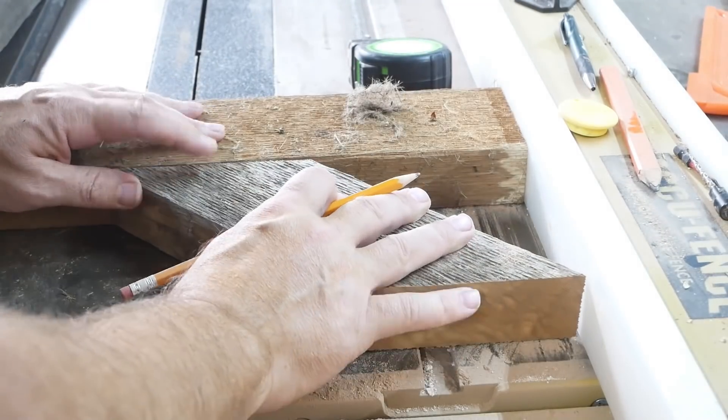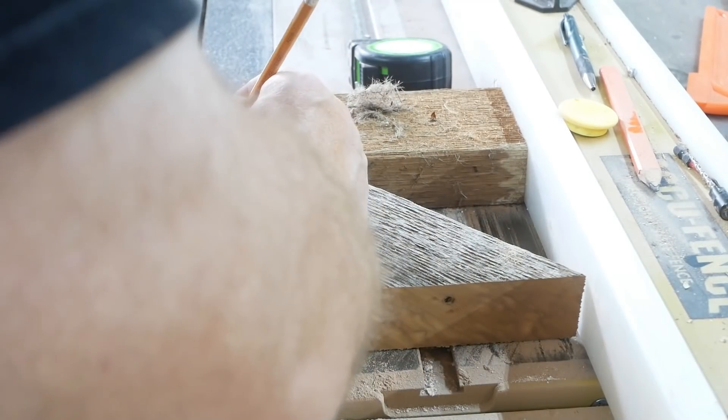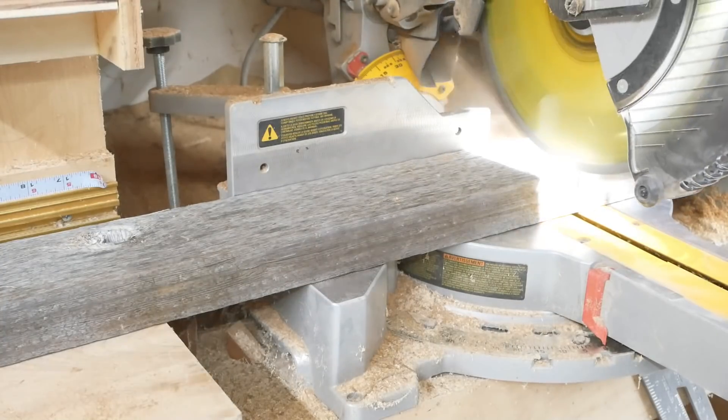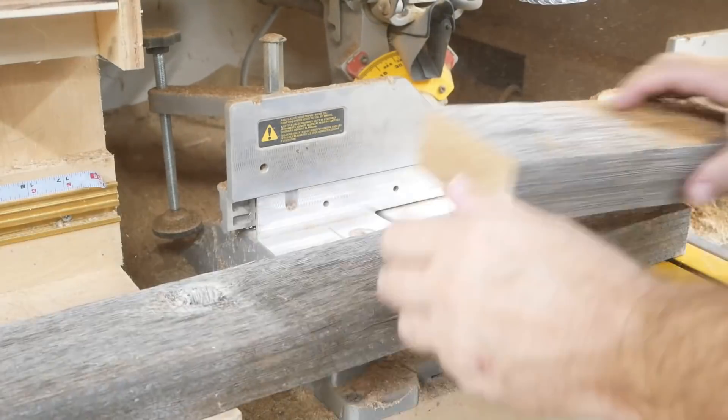On my table saw I'm using the fence to line everything up so the ends are all even. I put a pencil mark there, and that's going to be where I use the biscuit joiner so everything will line up properly.